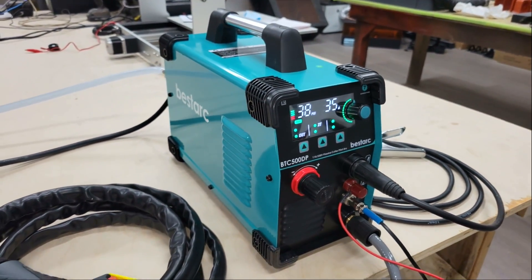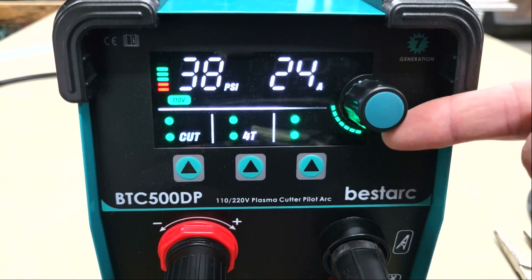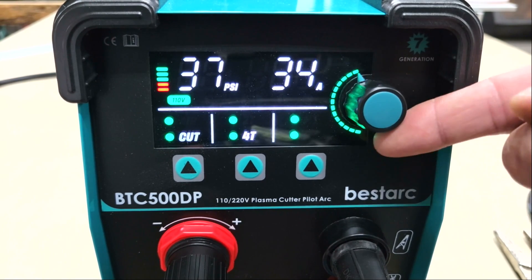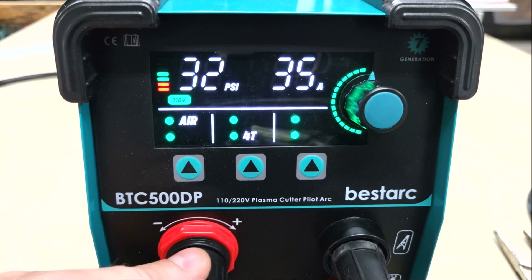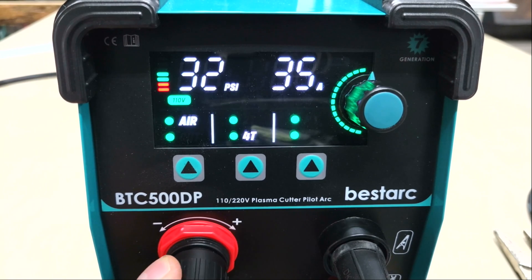Before I start testing, I wanted to walk you through the functions on the digital display. The output current can be adjusted with the dial on the right and ranges from 15 to 35 amps at 110 volts and 15 to 50 amps at 220 volts. The output air pressure can be adjusted by clicking the left arrow button to switch from cut mode to air mode and then turning the regulator dial.